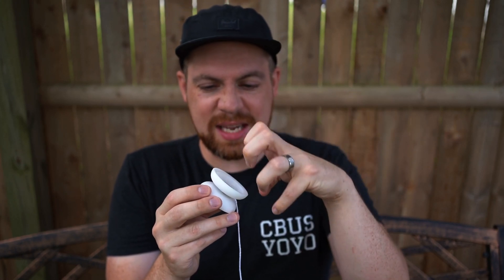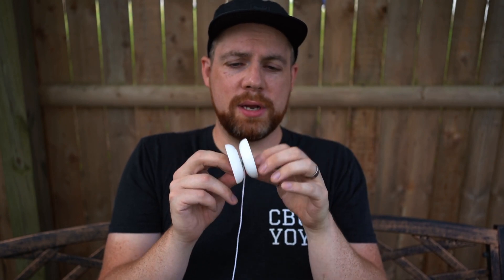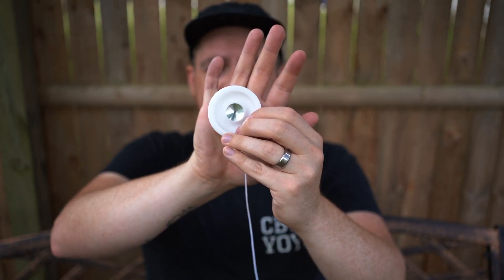As I said in the intro, this is a collaboration between Dr. Popular and Rain City Skills. This definitely has Dr. Popular's sort of flair to it, but I particularly see Rain City as well — they put out the Gamer and the Delrin Gamer, so they're not completely unfamiliar with modern responsive yo-yos. I think they did a really good job combining both their expertise into one killer yo-yo.